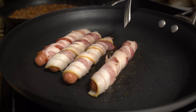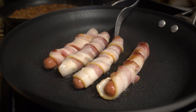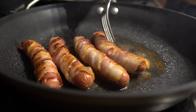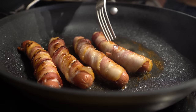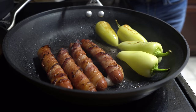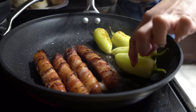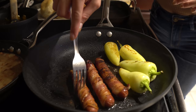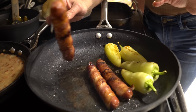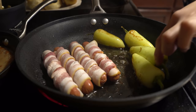Roll them over so the other side can start cooking as well. Rotate every two to three minutes until the bacon looks cooked — cook longer if you prefer crispier bacon. Using the excess oil, you can optionally fry your jalapeño peppers — it's extra but it's like a cherry on top. Once the hot dogs are done, remove them from the pan, drain the excess oil, and repeat the process until all franks are cooked.